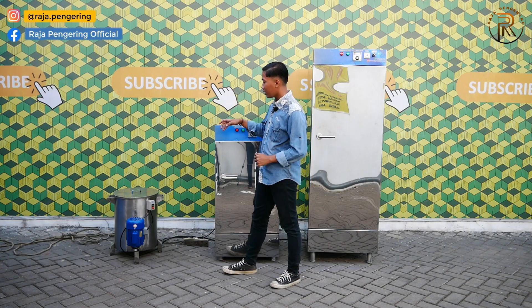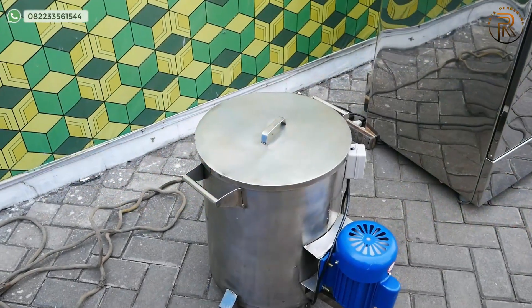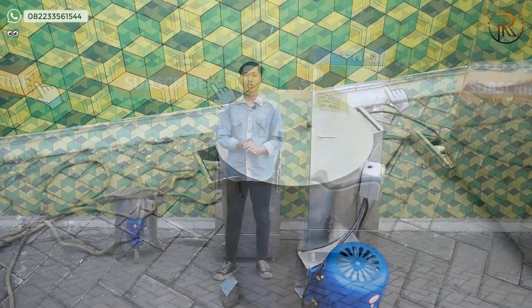Untuk spinner minyaknya sendiri, penggunaannya juga cukup mudah sekali. Tinggal tancapkan steker ke dalam colokan listrik, maka sudah bisa digunakan.